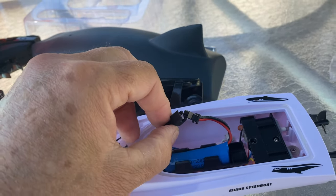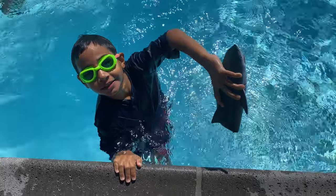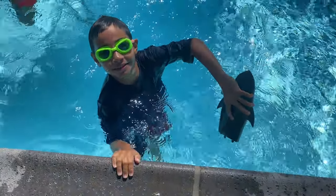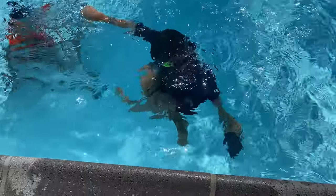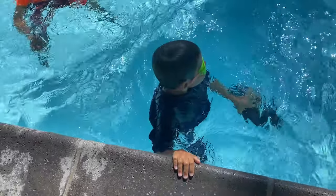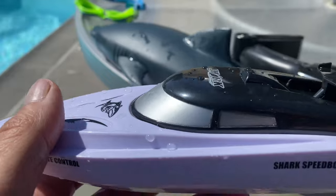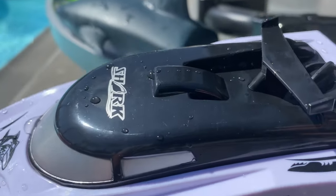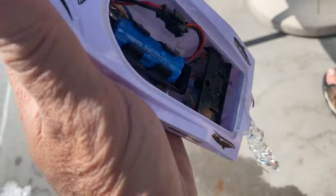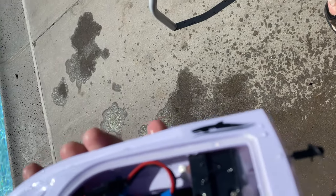Attach those two plugs. Alright, so I took that off — let's see. There's water in it. Now we'll see if it runs even though water gets inside. The engines are all wet.